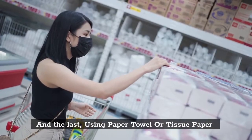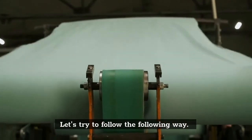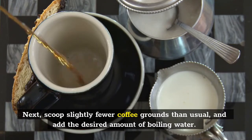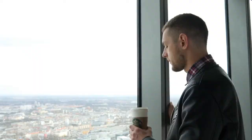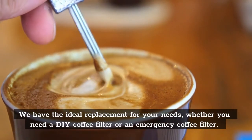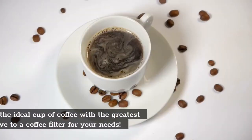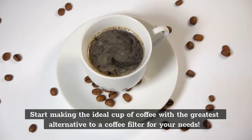And the last, using paper towel or tissue paper. Put the paper towel or tissue paper where you would typically put your coffee filter. Next, scoop slightly fewer coffee grounds than usual, and add the desired amount of boiling water. We have the ideal replacement for your needs, whether you need a DIY coffee filter or an emergency coffee filter. Start making the ideal cup of coffee with the greatest alternative to a coffee filter for your needs.